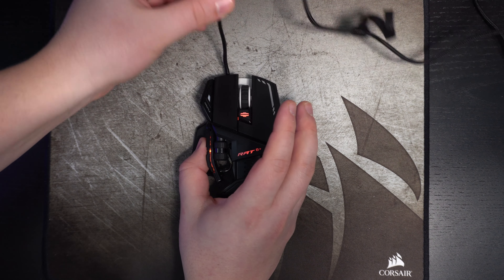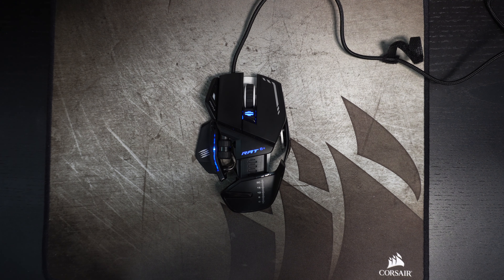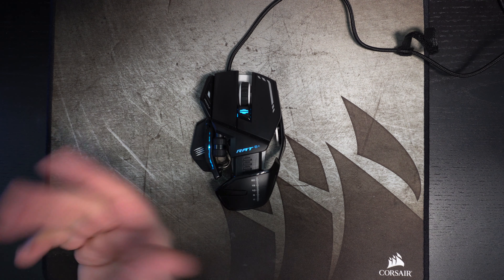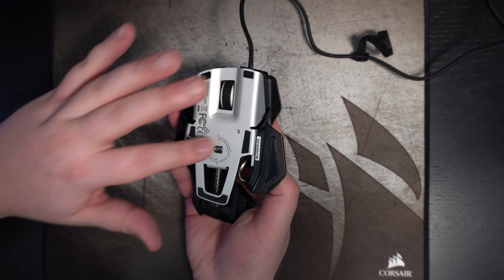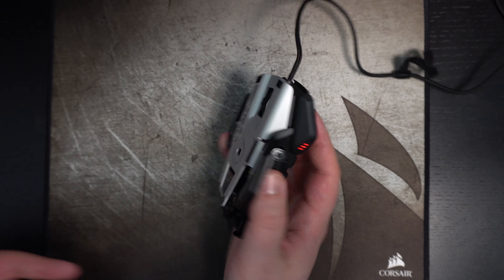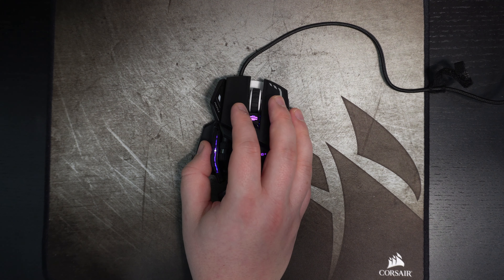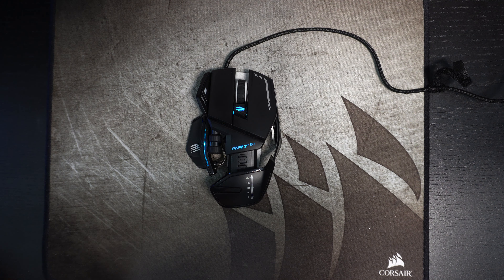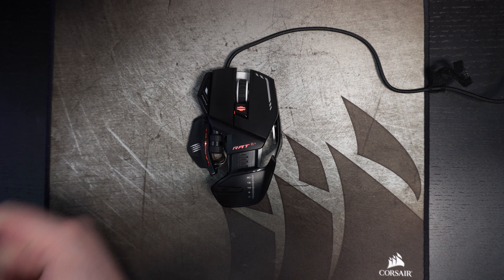A couple of things I don't like: first of all, the wire is not very flexible — it feels like a cable from a mouse five or six years ago. So you'd really need a bungee if you want to play a first-person shooter with this mouse. Also, the skates are just okay — the glide isn't that great compared to newer mice that have come out in the past two years.